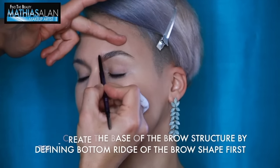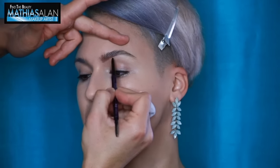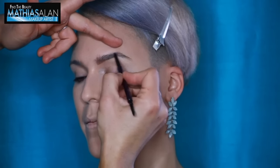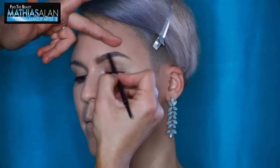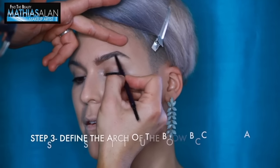Step two is creating the base of the brow structure. You want to define the bottom ridge of the brow shape first, and follow that bottom ridge all the way across from the inner corner of the brow all the way to the edge — or the tail. It's really important to start at the bottom layer first before moving on to step three.